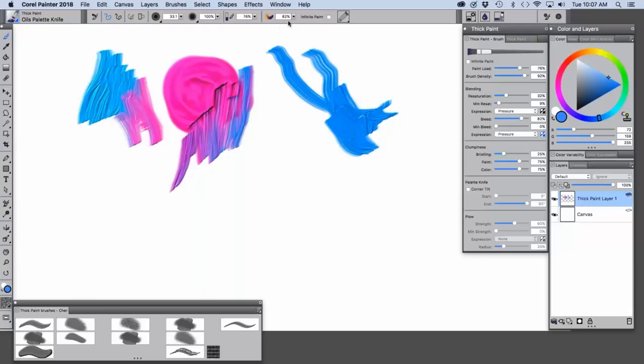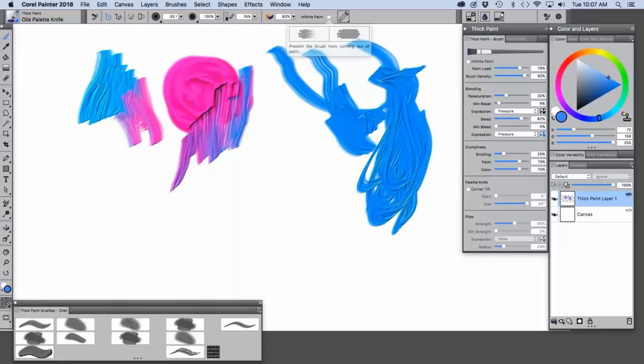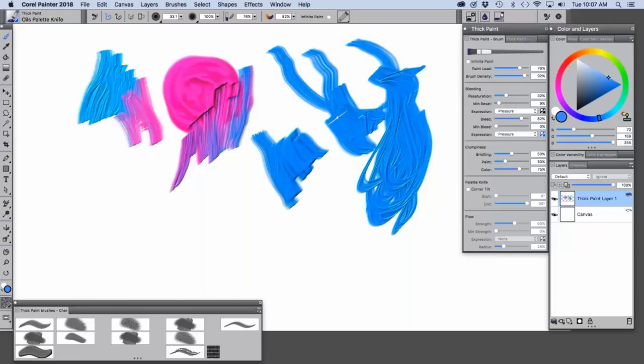Up here is more paint. We also have the bleed, which is kind of like a blend — it's set at 82 percent, which allows this type of color blending you saw with the blue and pinks. Infinite paint allows the media to continue flowing through the brush, and you can turn it off if you want a brush stroke to run out of paint sooner. Here are the techniques: thick, for a thick paint look; dryer, for a dryer brush.